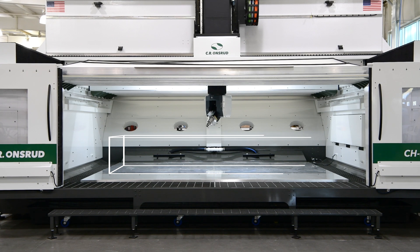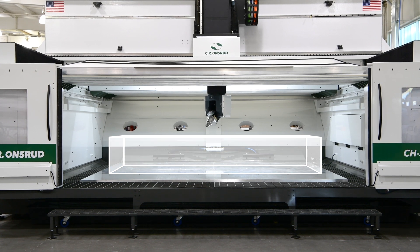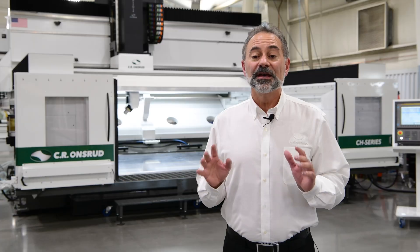First, this 10 by 12 work volume accommodates their needs for machining their largest aerospace components.